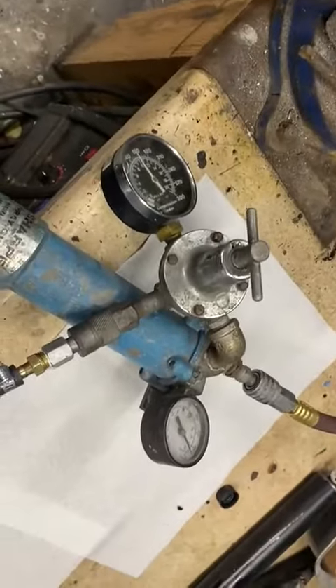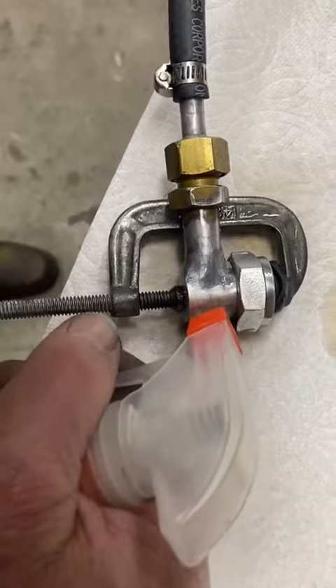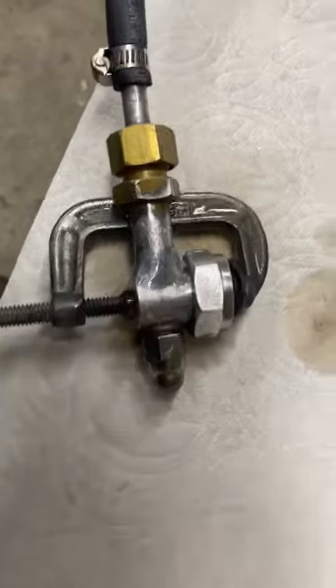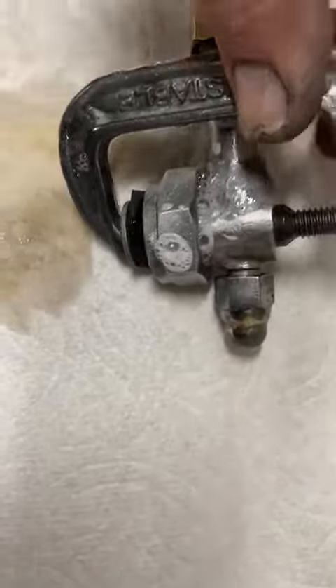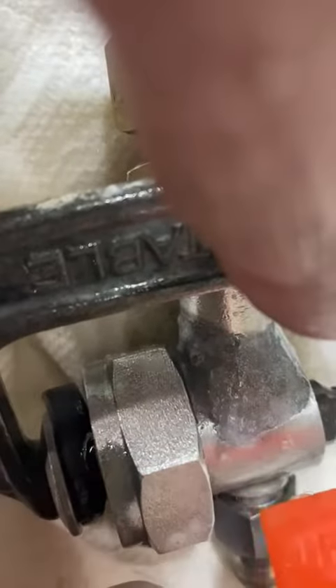We now have over 200 pounds on the gauge and we're squirting this with our telltale soapy water. There are no bubbles, indicating success. If it were leaking, it would bubble like a dying snail. There are a few bubbles coming out of the nozzle, but you can see that we have the joint all blocked off — no leaks.